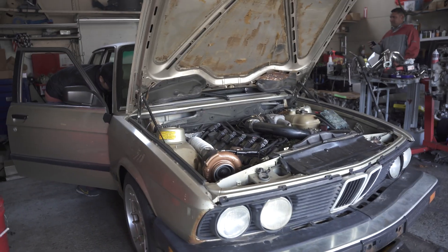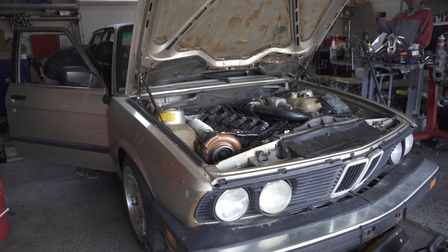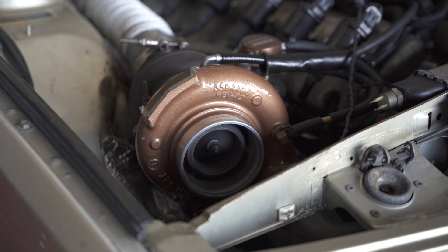I just added a degree — we'll see what happens. Last pull was 15 degrees at 15 pounds of boost, this will be 16 degrees at 15 pounds. I'm hoping it'll be safe — I'm only going one degree, so you're good.